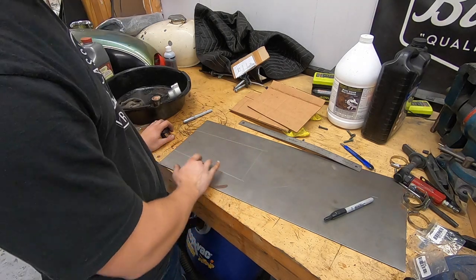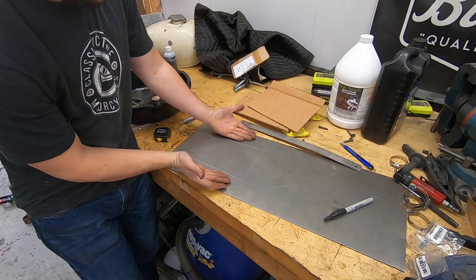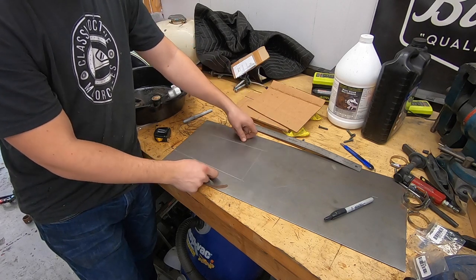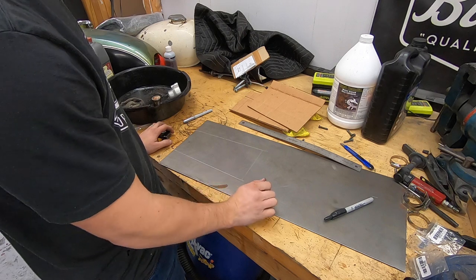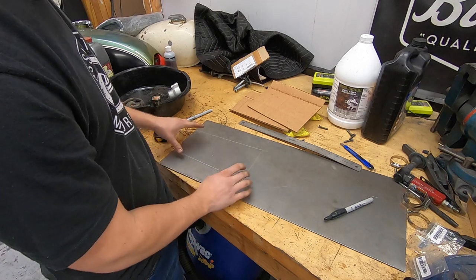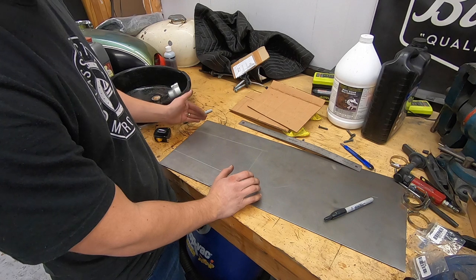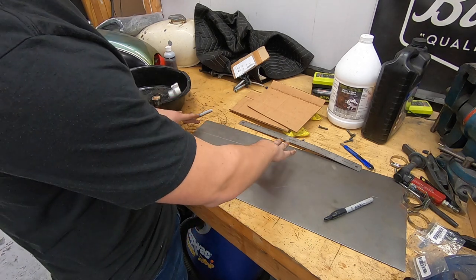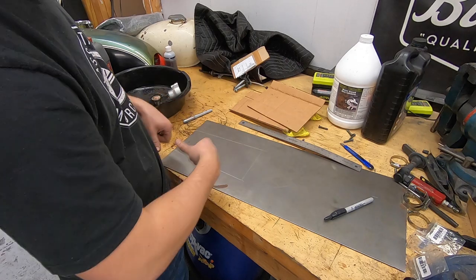I've got my 16-gauge sheet metal here, laying out the general box design. I want to cut it all out in one piece and then bend each side up, then bend the back up — ideally they meet nicely and I can just weld the two seams in the back, with the rest being all one piece. That's what my finger brake is for. I'm going to transfer this template about half an inch back, do it in black Sharpie, cut it out, and then head over to the brake.